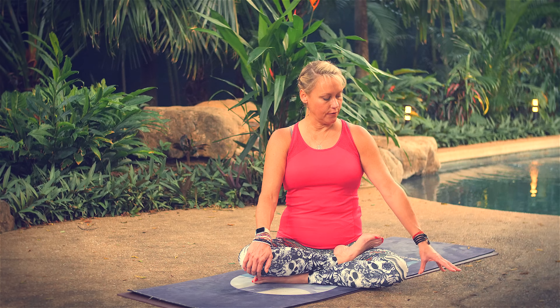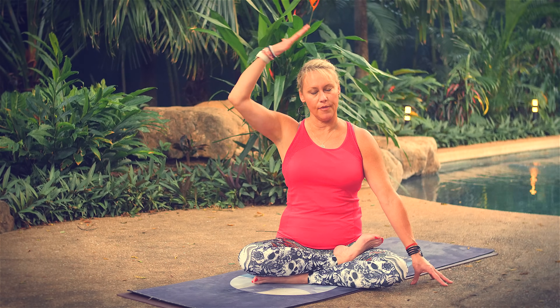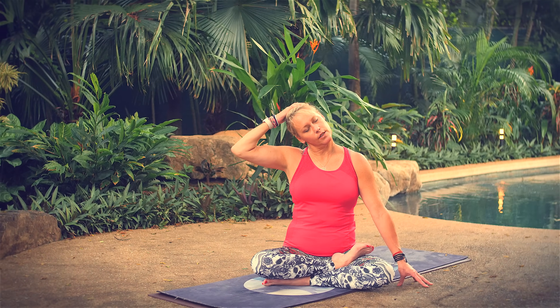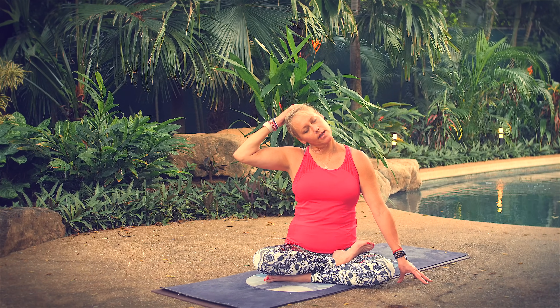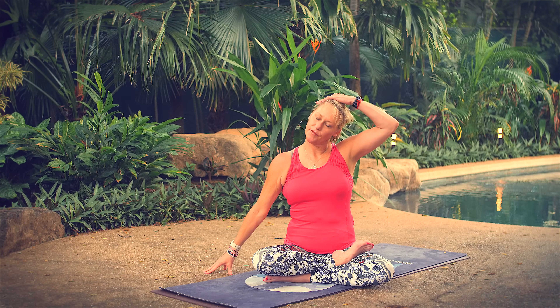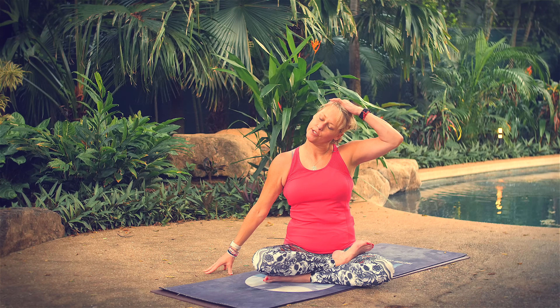Continue to breathe in and out through your nose. Bring your right hand to the floor, bring your left hand to the top of your head, draw your left ear towards your left shoulder, stretch through the side of your neck. First thing I do when I wake up in the morning is this stretch — great after sleeping. Come back through center, take your other hand to the floor, bring your right hand to the top of your head, bring your right ear to your shoulder.